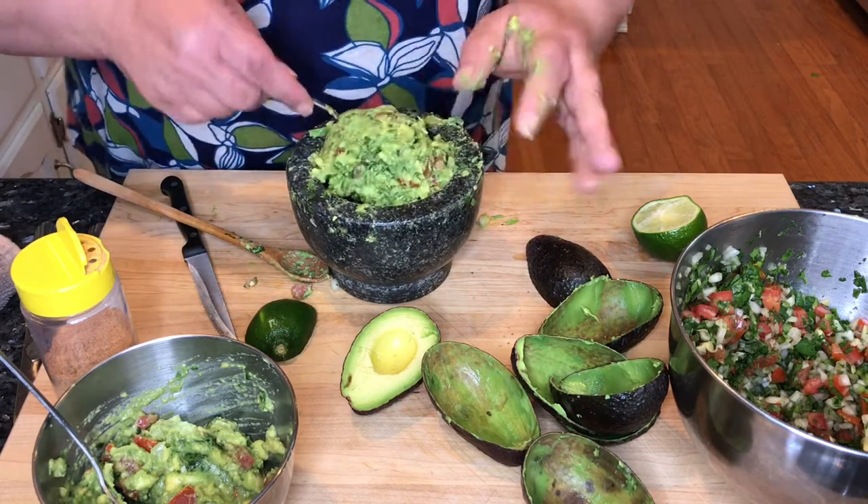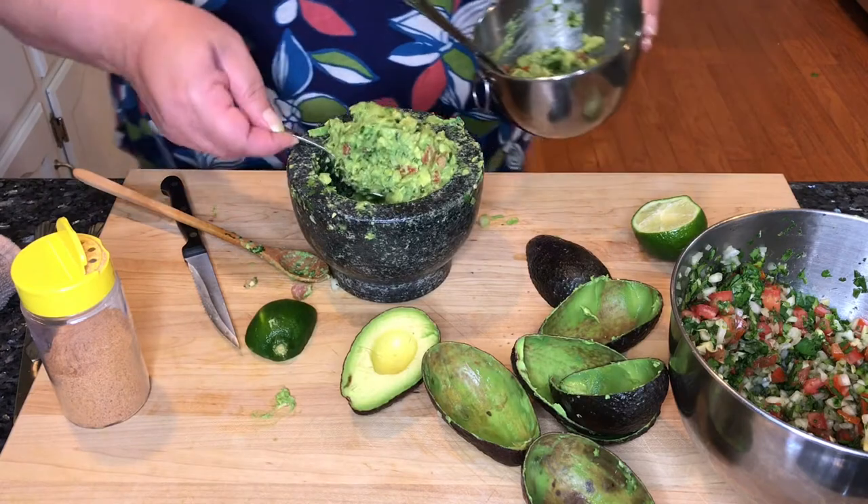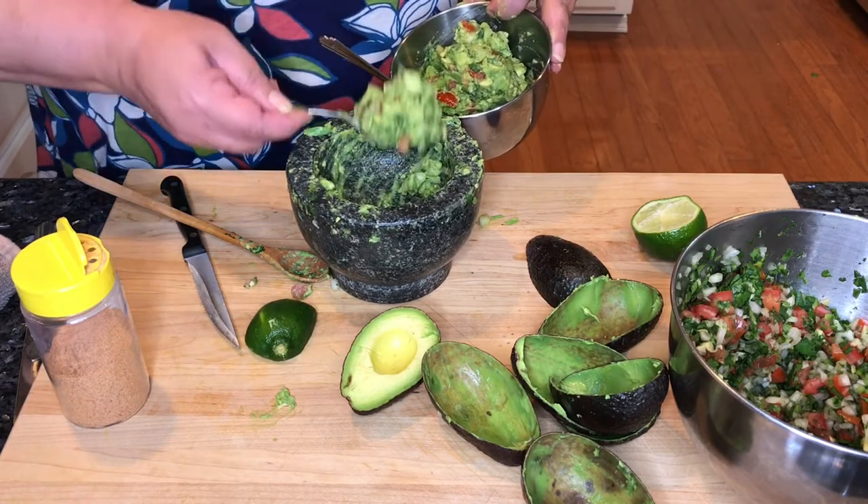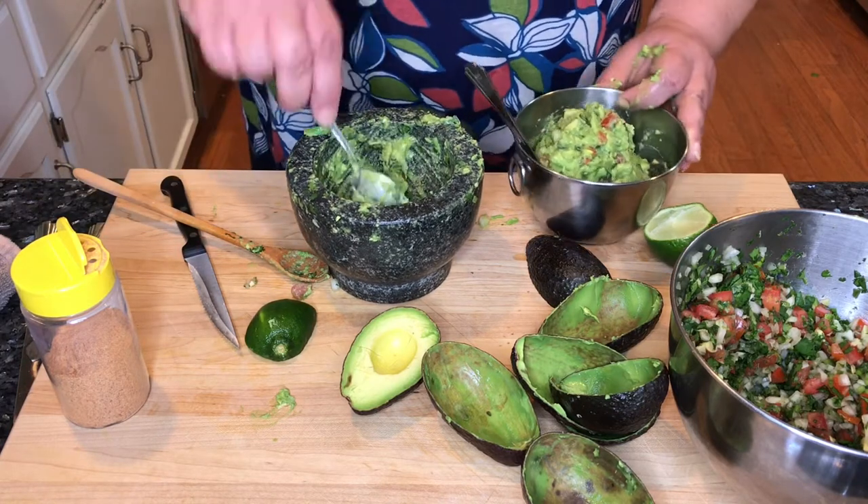I'm going to just put this in with the other batch, and I think that's going to be plenty of guacamole.